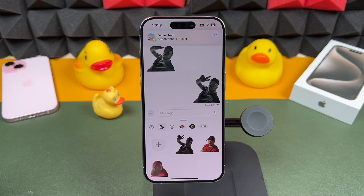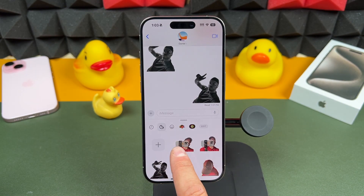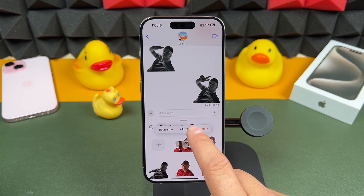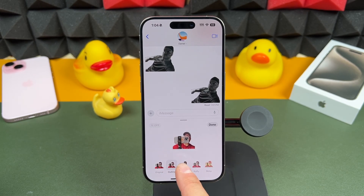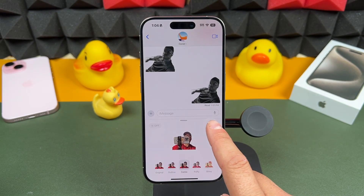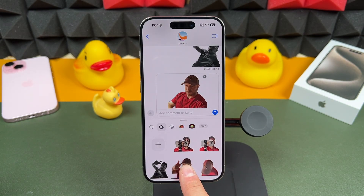Your creativity is really going to come into play with stickers. There are effects you can add — you tap and hold on the sticker, select 'Add Effects,' and you have all these different effects to choose from. But as soon as you tap one of the effects, you lose the live photo, which is unfortunate because it would have been better if they had kept the live photo ability there. But that is stickers with iMessage and your iPhone.